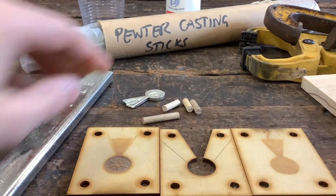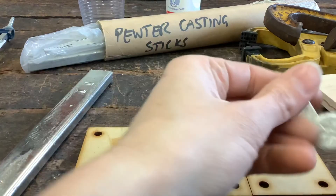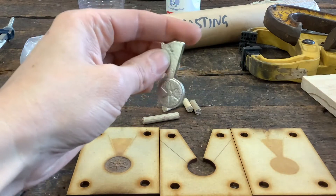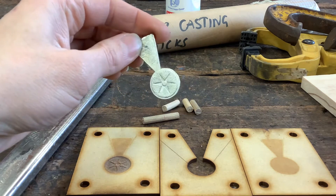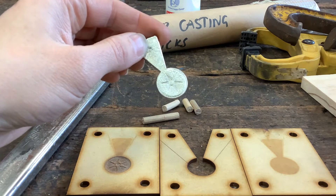What we are trying to achieve — what we're going to get out of this — is another one of these. This is what the design is going to produce, from an earlier test. We're going to create another one using the exact same mold we had before.